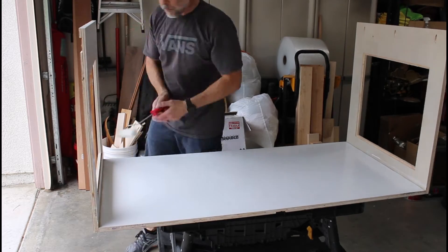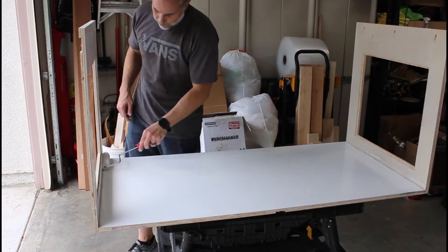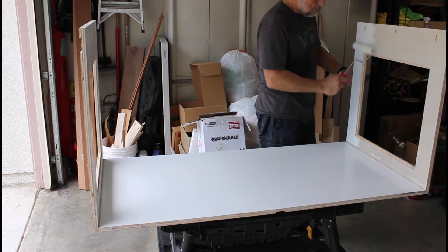I decided to paint the interior of the enclosure gloss white. I think this looks the cleanest and will do a great job at reflecting the interior lights.